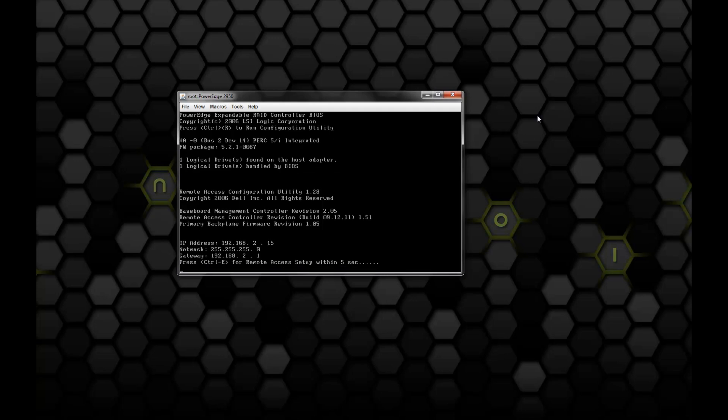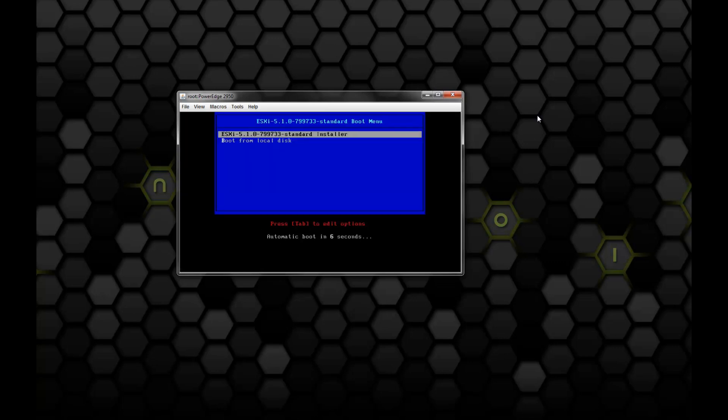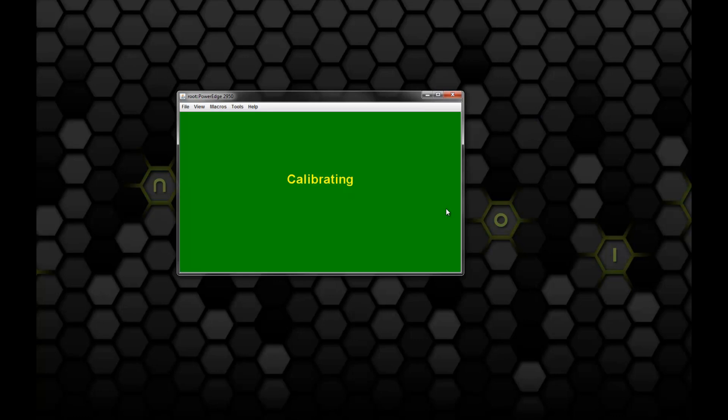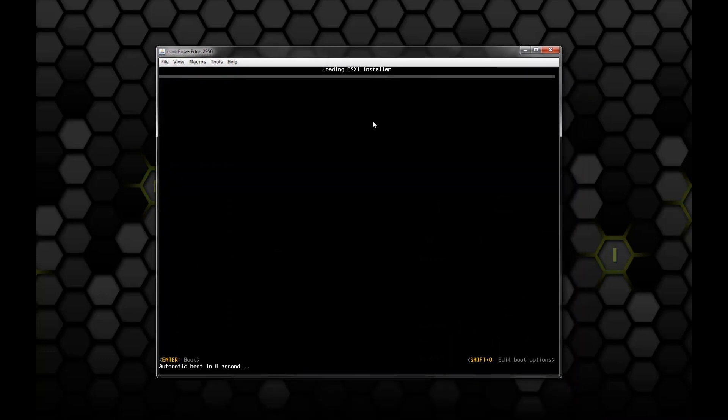It looks like the server is almost up and we should see the ESXi installer kick off here in a second. It's going to ask us if we want to boot to the standard installer or if we would like to boot from the local disk. We're going to go ahead with the first option and follow through to the installer. Now we see the ESXi installer kicking off and it's going to load up a series of files. This is the first of two screens that we'll see that are loading files — I'm going to fast forward through some of these parts.